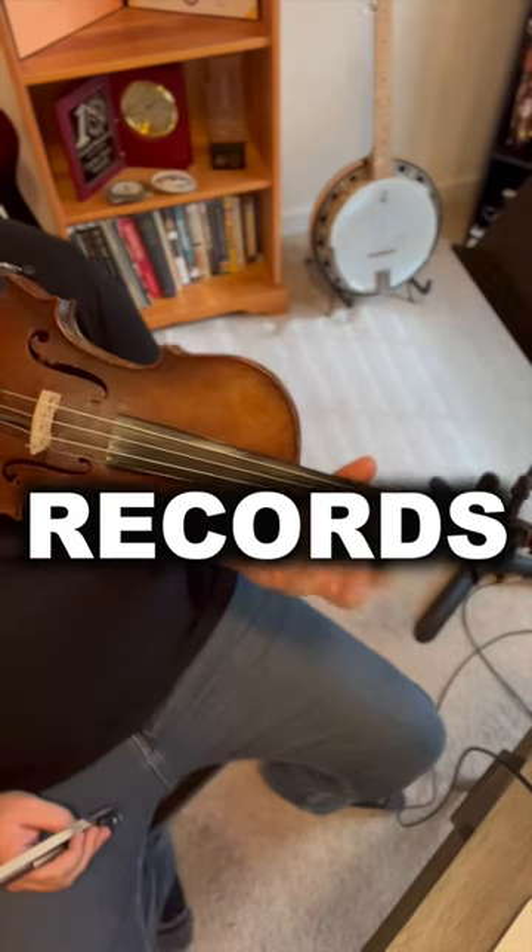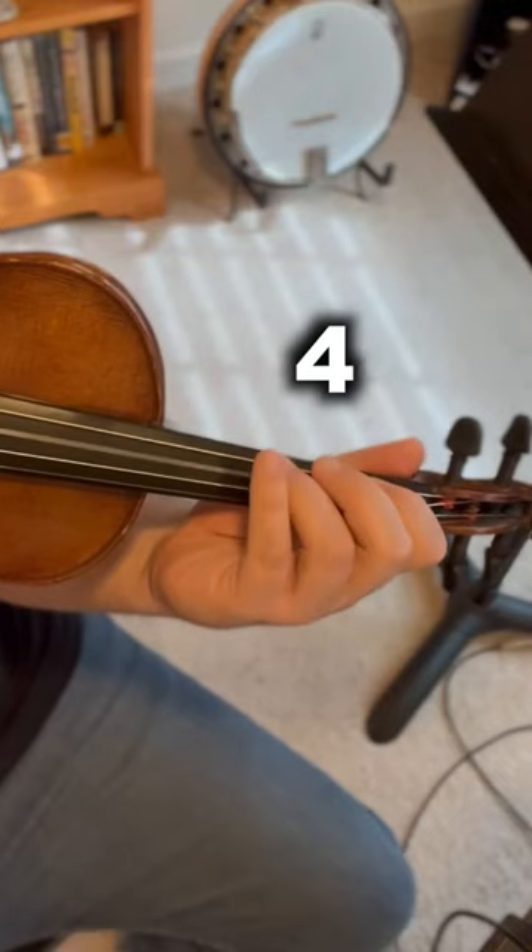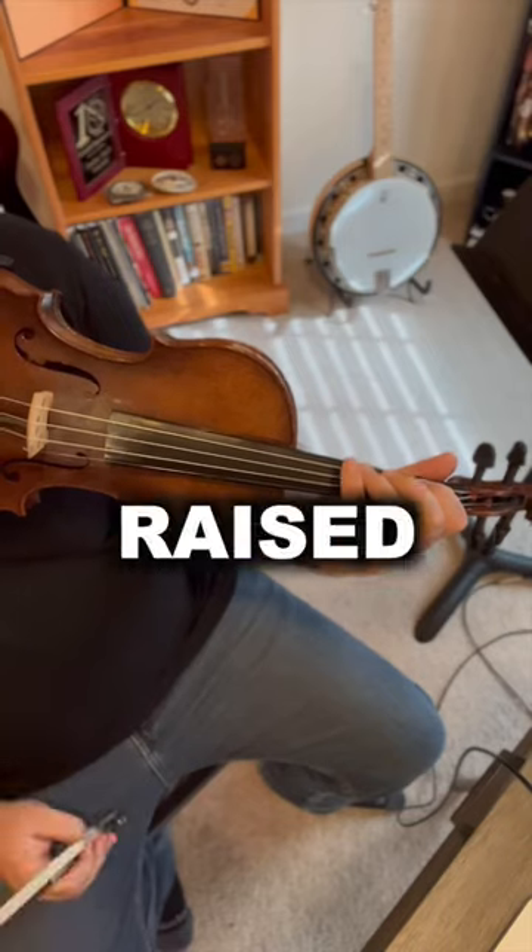We've heard fiddle players do this on countless records, but what is it? Well, it's a minor pentatonic scale with a raised third.